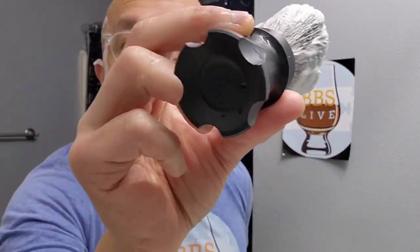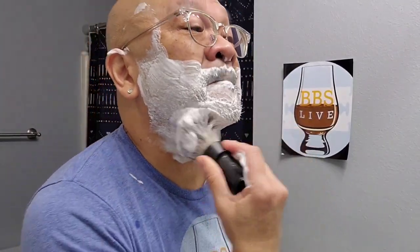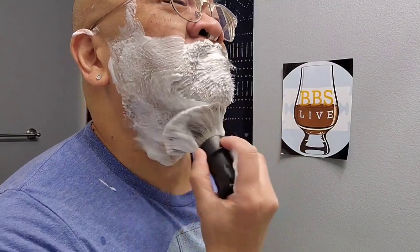Love this brush handle — my very first aluminum handle. Love the weight and everything. Comment below if you are watching. I encourage you to leave a comment because I love to respond. It's our way of engagement. Smash that like button, guys and gals.